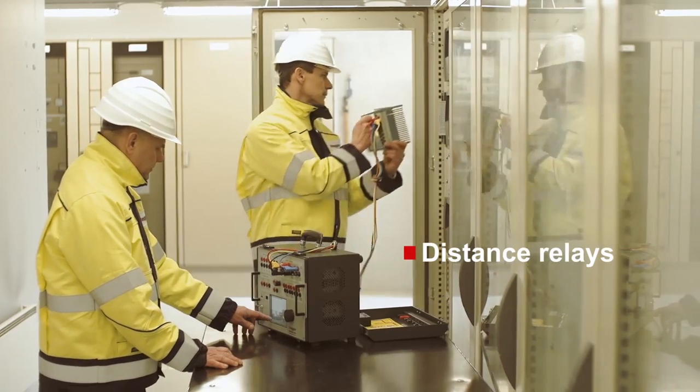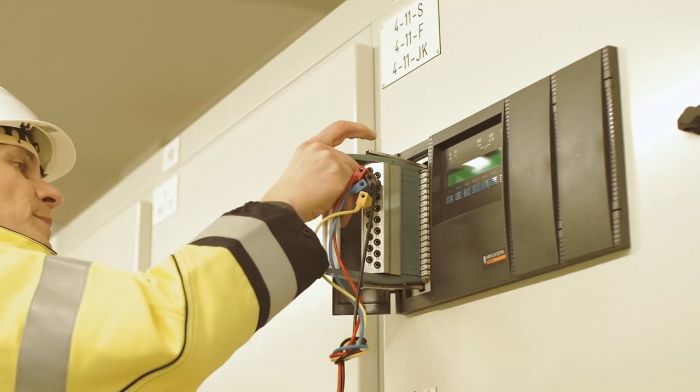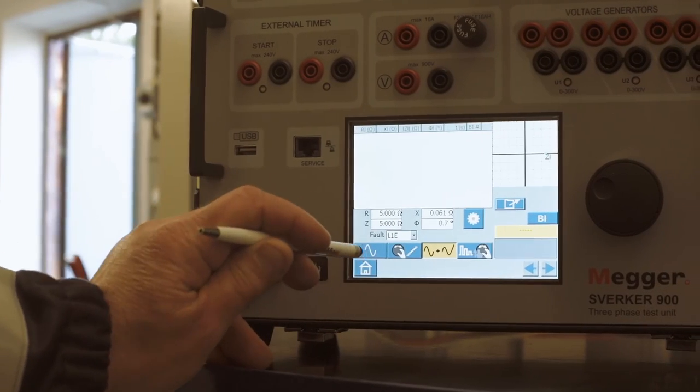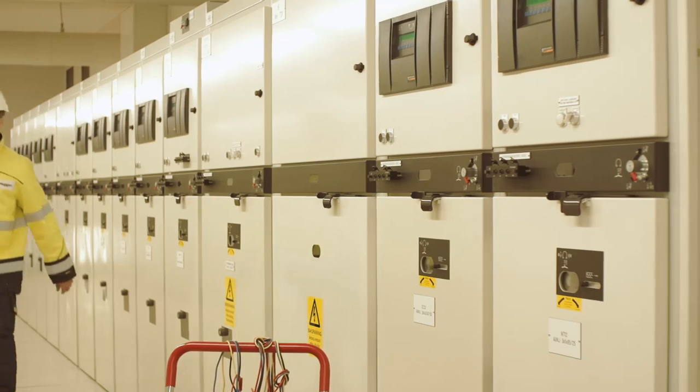Here you work in the impedance plane and can quickly find zone boundaries and trip times. There is no need for a computer since all functions are controlled from the touchscreen — something that will be appreciated in field use where space can be limited.